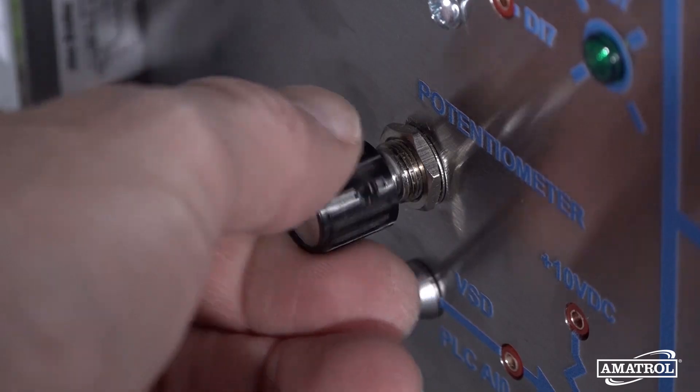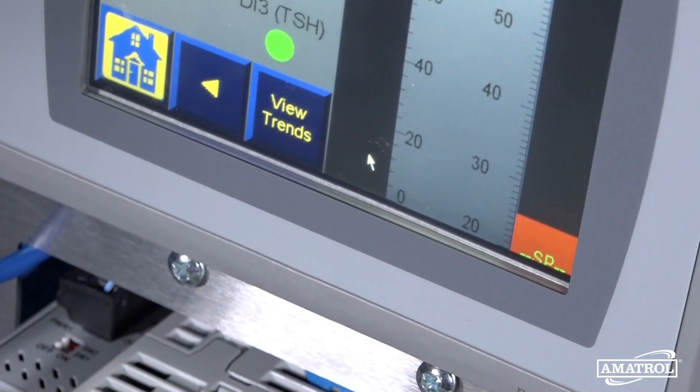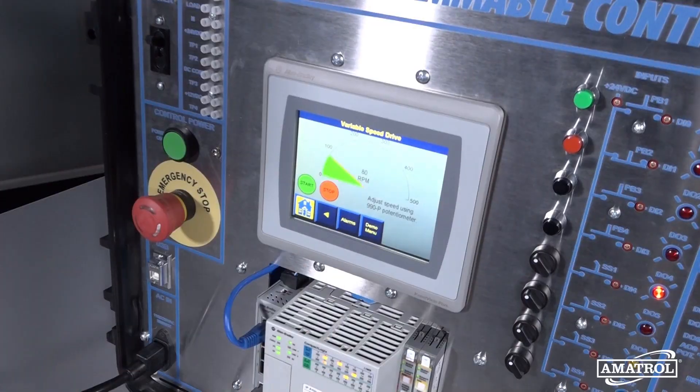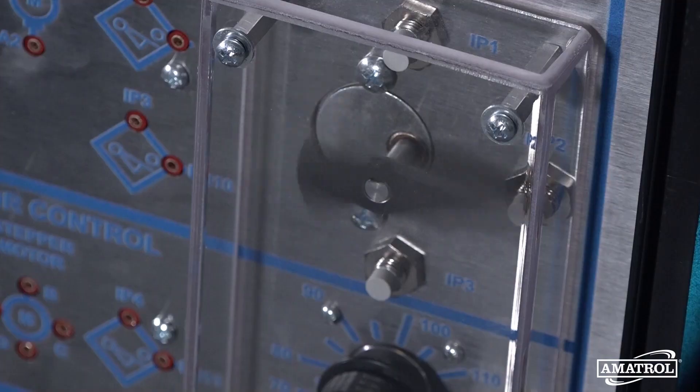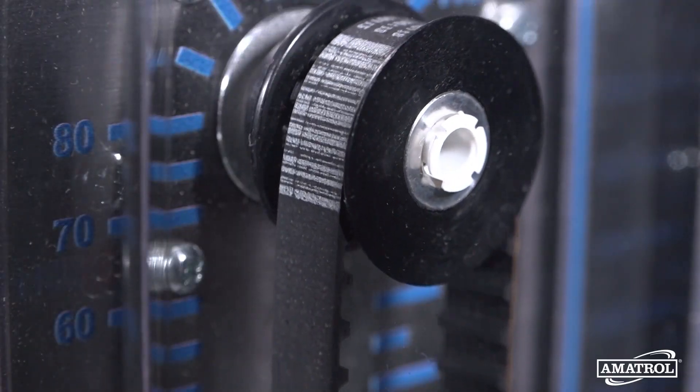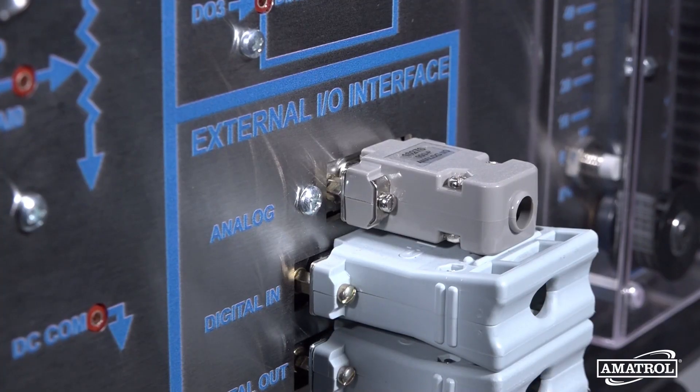One of the great benefits of the system is it has real-world application stations including temperature control, motor control — both variable speed and reversing — stepper motor control, and it also teaches both discrete and IO interfacing.